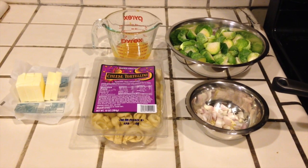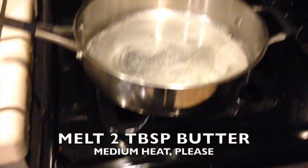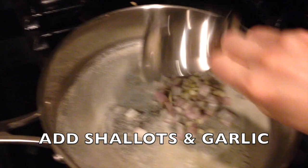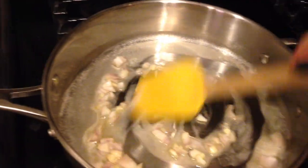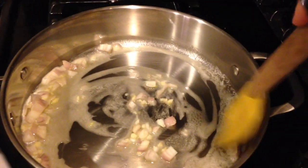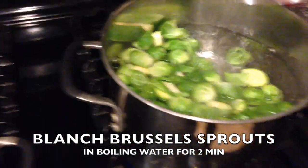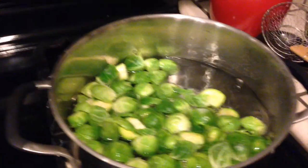Once you have everything prepped, you're going to melt two tablespoons of butter over medium heat in a large sauté pan. Add your shallots and your garlic and cook those for about four minutes. Let them get really soft and it will start to smell delicious. Once your shallots and garlic have been going about four minutes, take your brussels sprouts, put them into the boiling water — try not to splash yourself — and let those cook for two minutes.